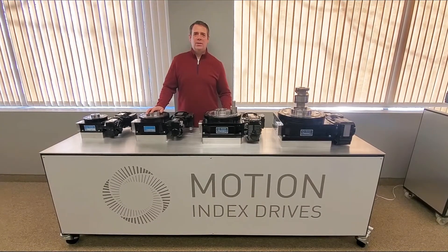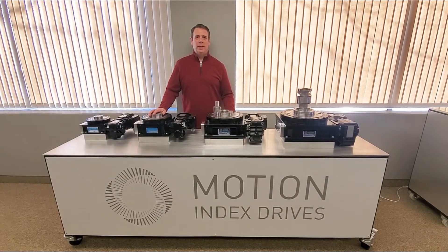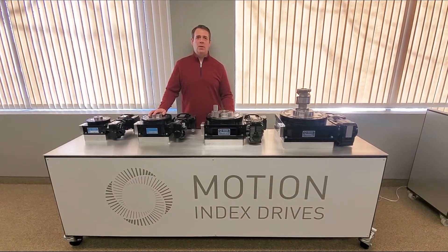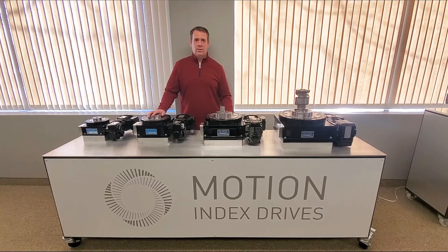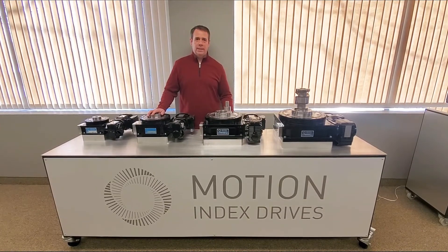Hi, I'm Rob Litner, Sales Engineer here at Motion Index Drives. Today I'm bringing you a display that we use to show our smaller RT series indexers. These particular indexers are what we call fixed cam indexers.